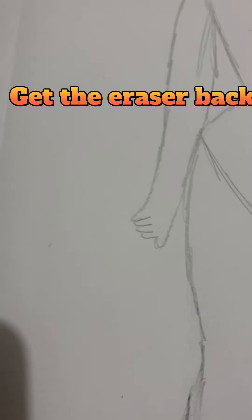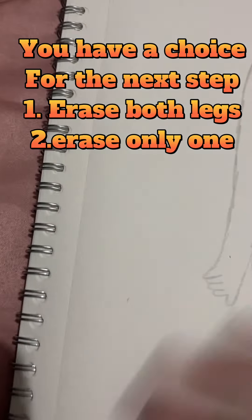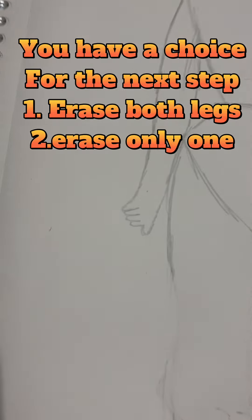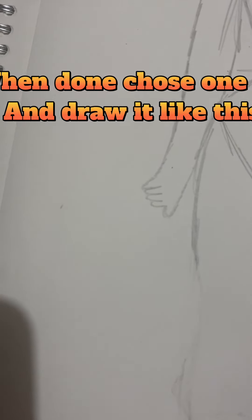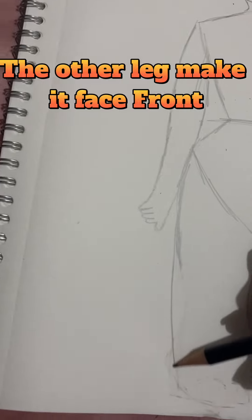Get the eraser back. You have a choice for the next step: 1. Erase both legs. 2. Erase only one. When done, choose one leg and draw it like this.